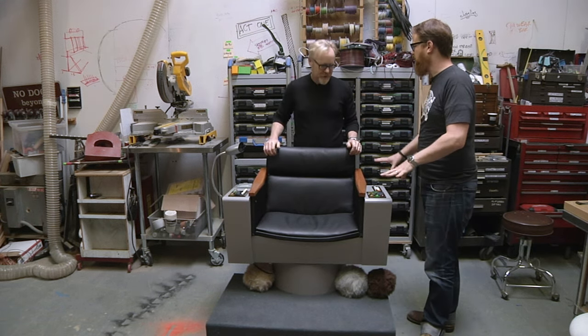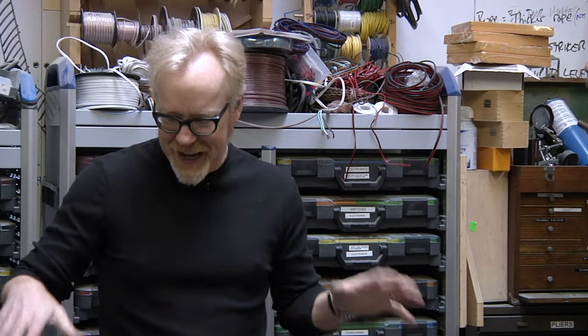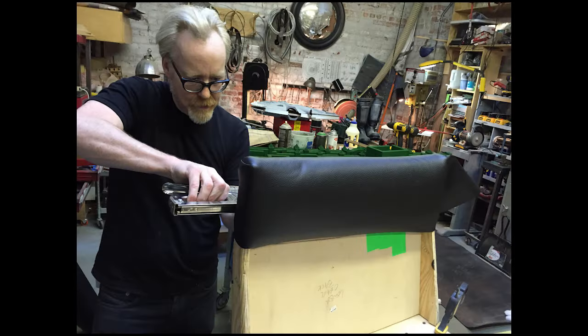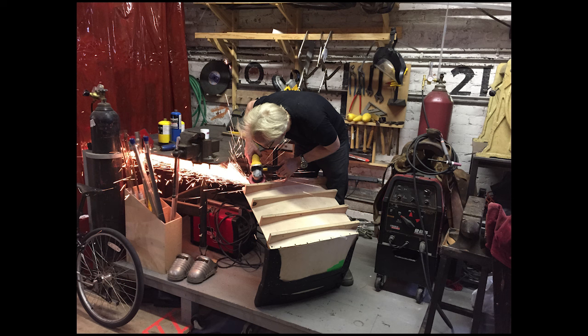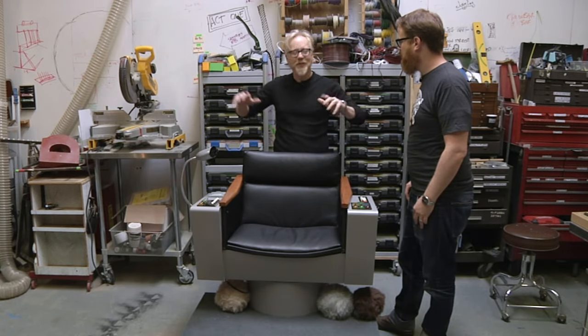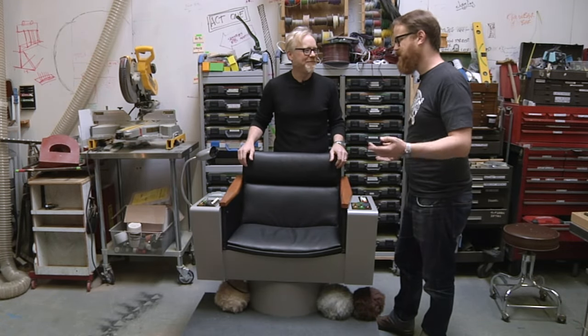Jeremy and I have been talking for weeks about adding functionality to this, and he's been working very hard. We are now going to wire in that functionality to turn this into one of the ultimate captain's chairs. Can we call this a one-day build if we wire it up today? The chair itself took me three days and a full day of upholstery, about a week to paint and a whole bunch more time for final detailing. So it's very far from a one-day build, but the wiring in of all the electronics — yeah, I think we can call that a one-day build.